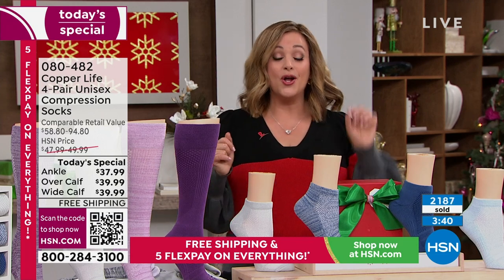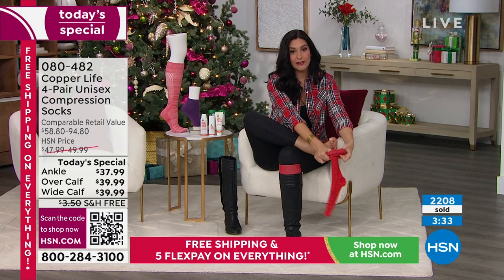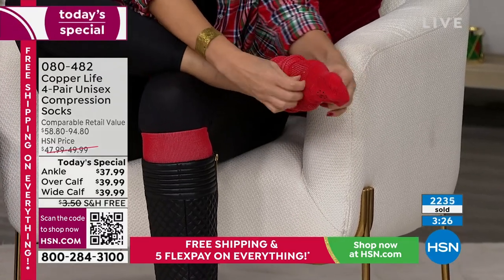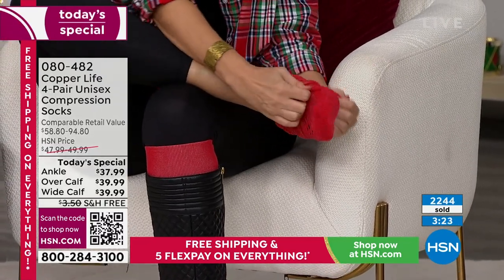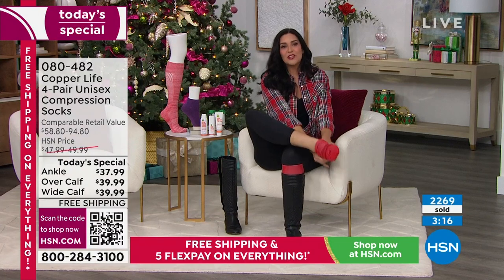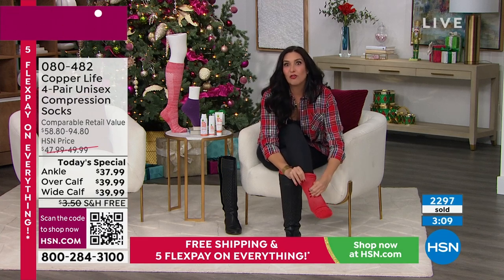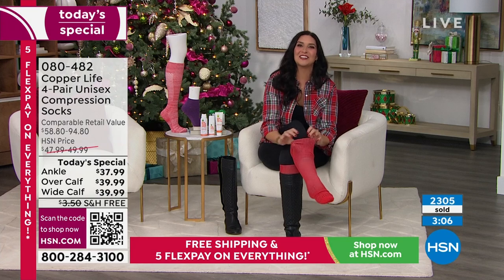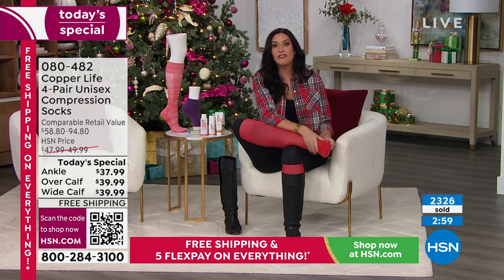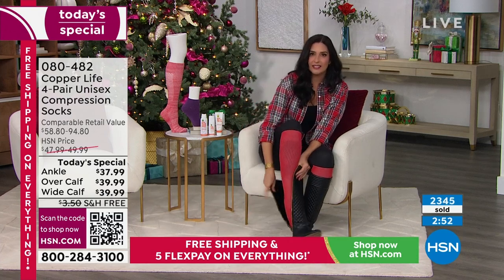My cardiologist told me when I was having swelling and heaviness in my legs — at 32 years old — that I could not get on an airplane without compression socks. They're not all created equal though. I'd put them on and take them off before takeoff sometimes. That's why I came over here — to show you putting it on and taking it off. You put it on like a normal pair of socks or pantyhose — no folding technique, no zipper up the side.